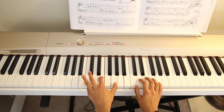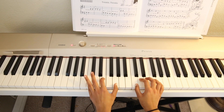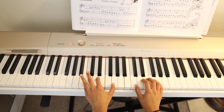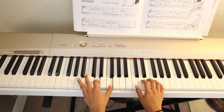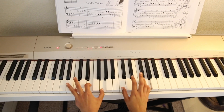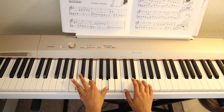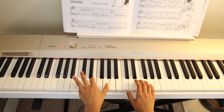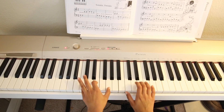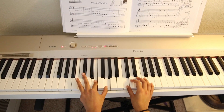And for the last line, it's the same as the first one. Now let's play the whole song together. Let's play the melody, and to finish your song you can add touches on the chord like I did.